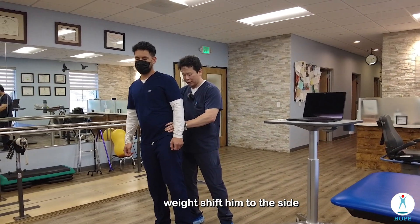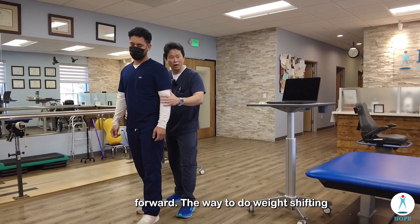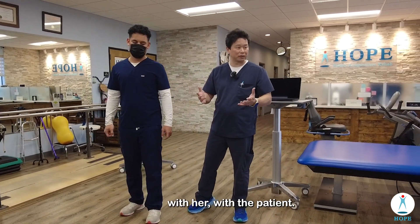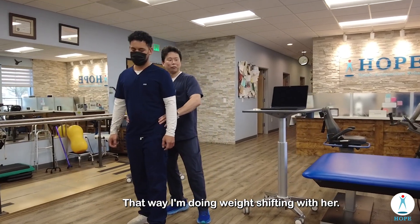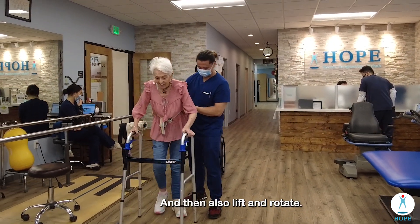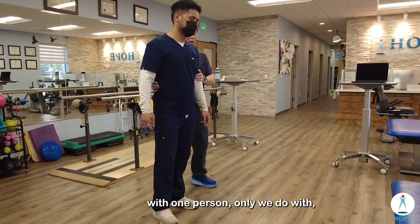When he walks, I'm going to do weight shifting to the side, then lift with my finger, and also push forward with my hand. The way to do weight shifting is to walk with the same rhythm as the patient. If she moves the left leg, I move the left leg — that way I'm doing weight shifting with her. Whenever I walk with the patient, I always walk with the same pace, then also lift and rotate.